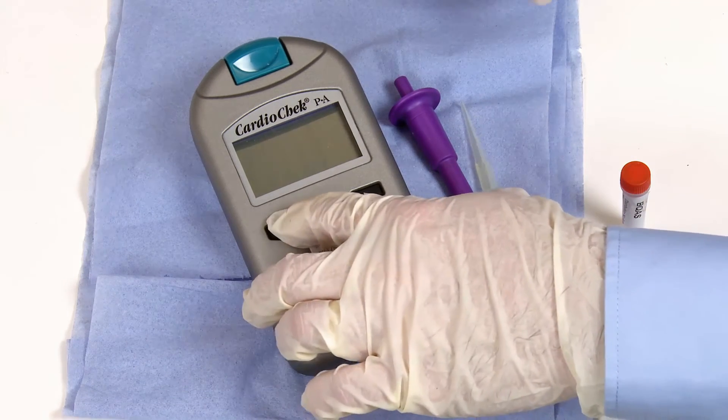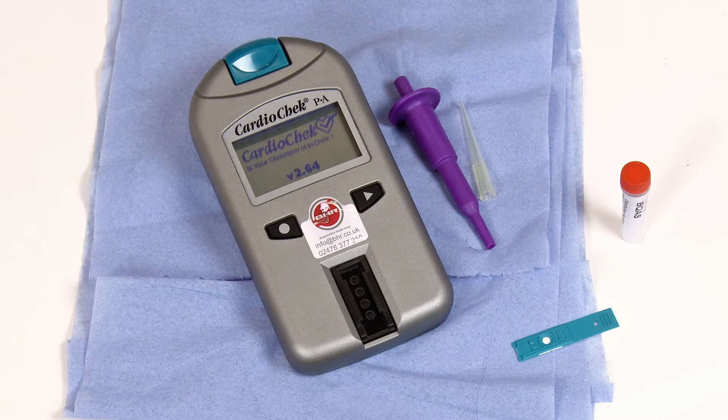To turn the Analyzer on, press either button on the front. The Analyzer will go through its start-up procedure, showing the software version along with the time and date.